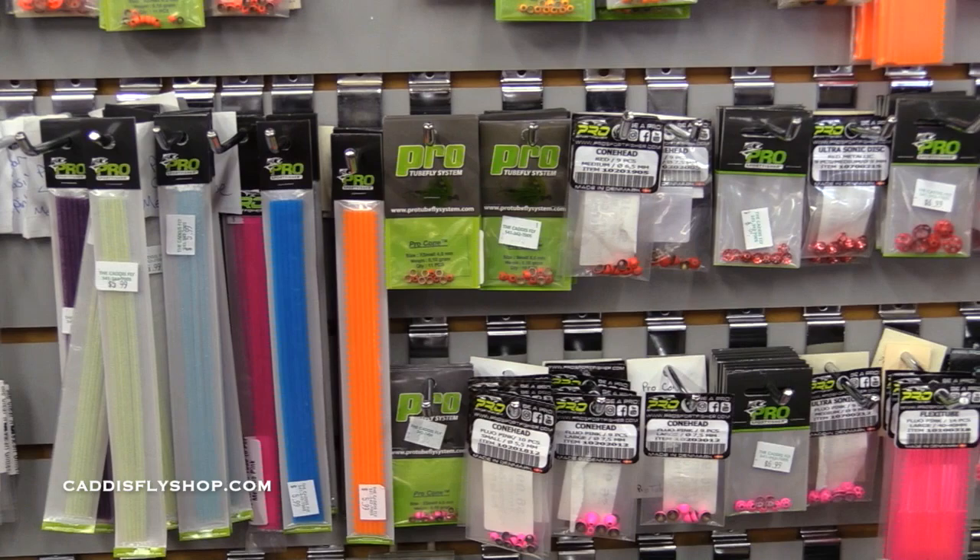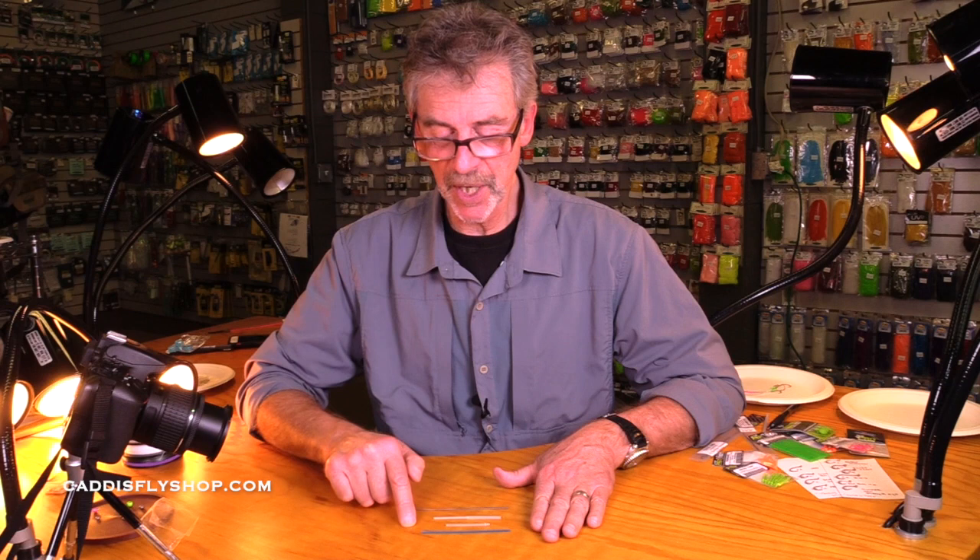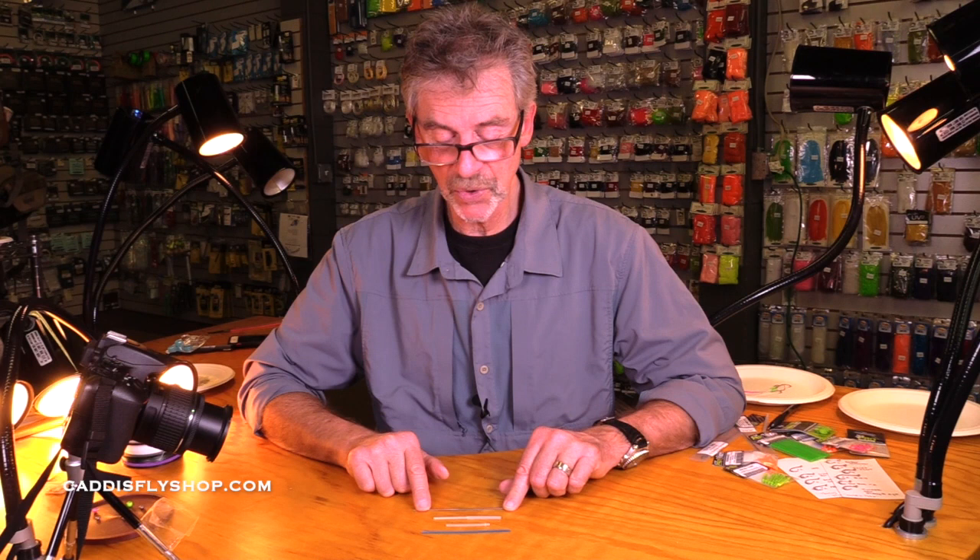The most commonly used tubes for salmon, trout, and steelhead are these three right here. And this flexi needle right here — the flexi needle is what holds these in your vise.